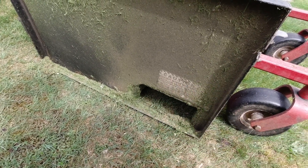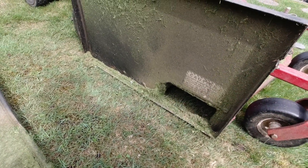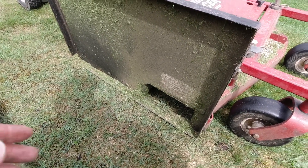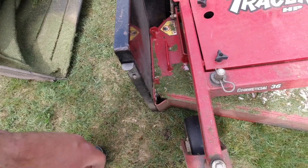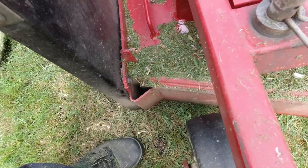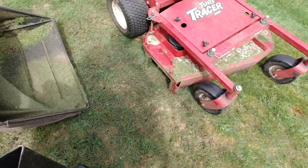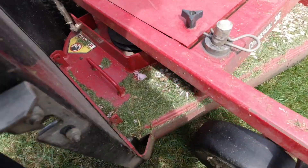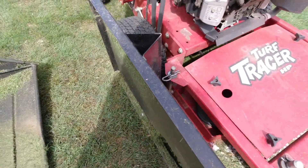This machine is essentially side-discharging all the time — whether you have no bagger kit on it or whether you put a bagger kit on, the only difference is it's side-discharging straight into the bag. That's what allows me to use this machine bagging grass clippings even when it's raining here in the Pacific Northwest. The system is very easy to take on and off: pull one pin, the backing plate comes off with one hand, then put it back on and clip it in place.